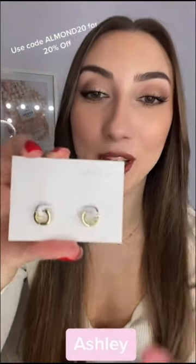The next ones I'm going to show you are the Ashley huggy hoops, and this is what they look like in. They're so small and cute, and they're the perfect size to go in your second piercing hole as well.